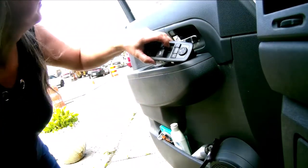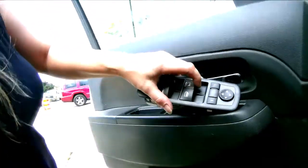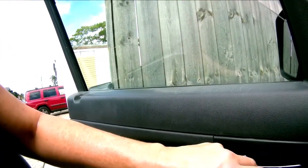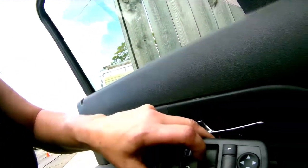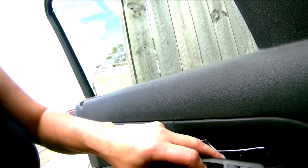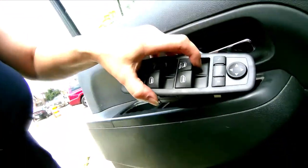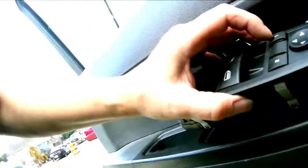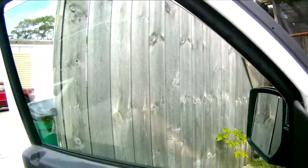Hallelujah! Look at that, my window works! I hope you can see this. Yeah, look — my window works. Oh my gosh, I'm so excited right now. See, it's worth making a phone call to a window place and they'll give you some tips on what it might be. And guess what? Switch Doctor — it works! Now I just need to set that in there. Nice. We're done. She works. Yay, I'm happy.